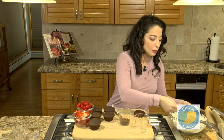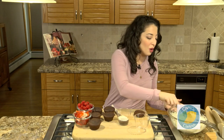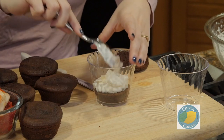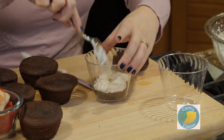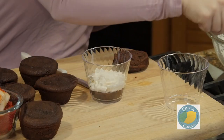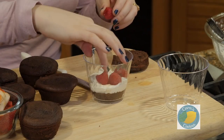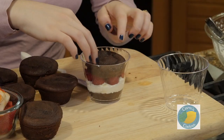Then we're going to add in a layer of whipped cream. This is why I say this is fun — even if you have kids at home, they can create their own. They can create one for their sibling or their grandparent or their parent. Valentine's Day is for everybody; it's not just for people in love. I love raspberries, so now we're going to do a layer of those. Then we're just going to add in the top portion of our cupcake.